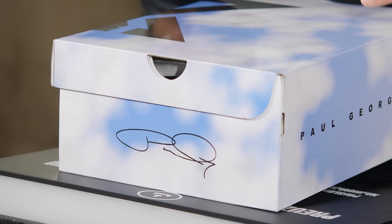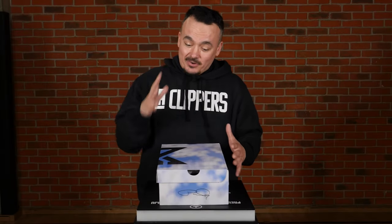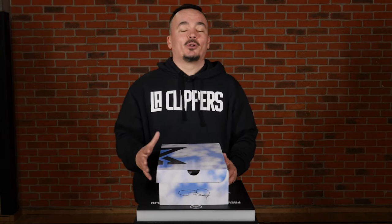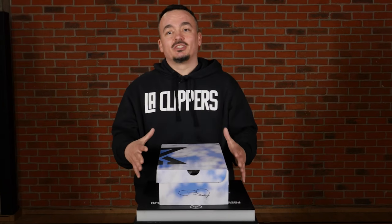Paul George wanted a feeling as if he was walking on clouds, and trust me, Nike and PG have been able to pull this off ever since the first edition of the shoe, and especially with this year's edition — but we'll get into that a little bit later.